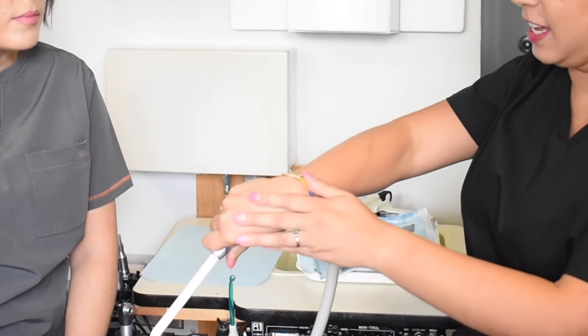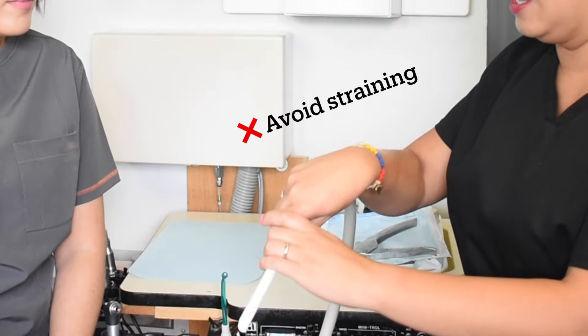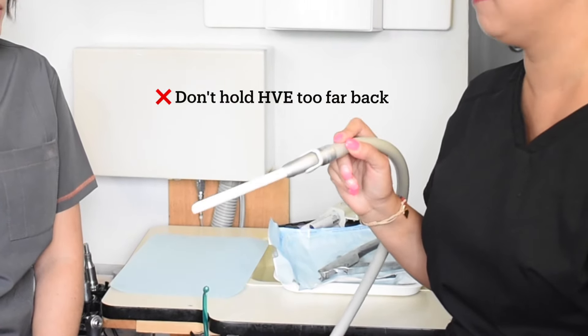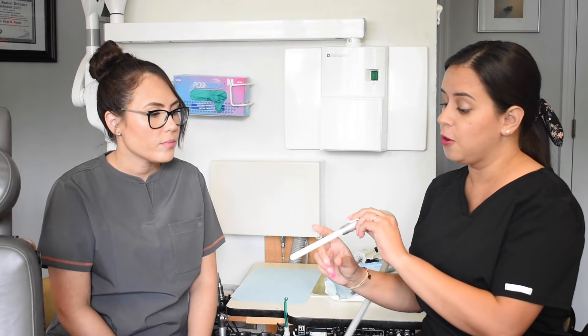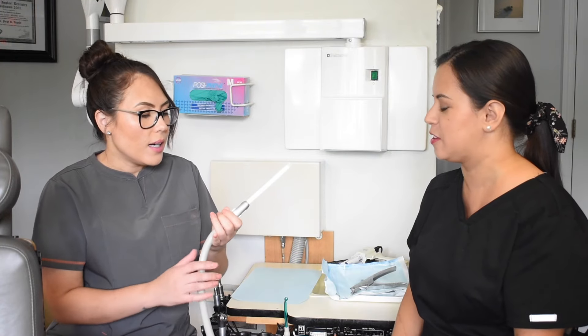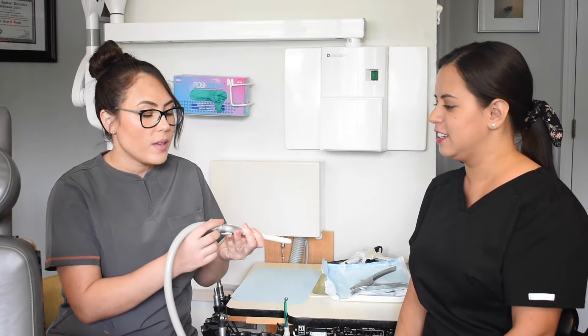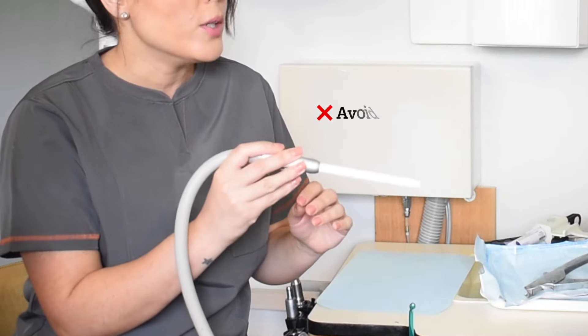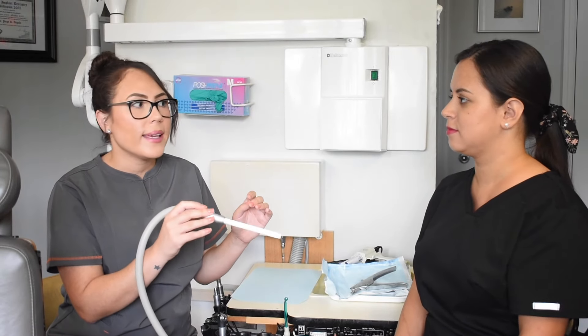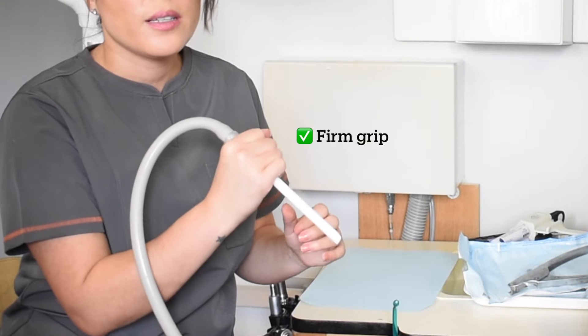If you hold it like this, you feel that tension. If you hold it too far back, you don't have control — you feel how all this weight is just not working. Or if you hold it too far out, that can't work either. If you hold it almost in the middle, you have this pulling your hand down and it's dangling everywhere. Just go right here where you have control.